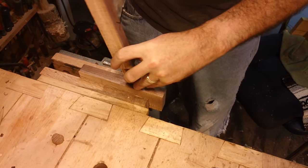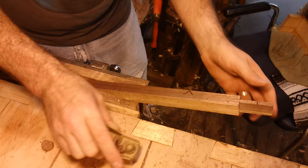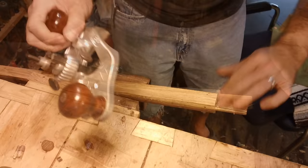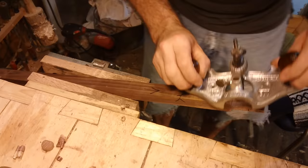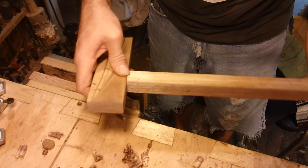A little bit on the wide side, but that felt good. That felt a little thick. Tight. Tight. Good — that's a little bit out.